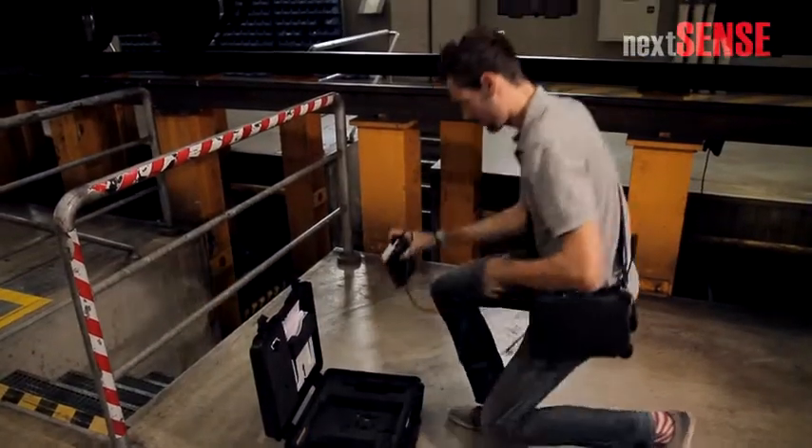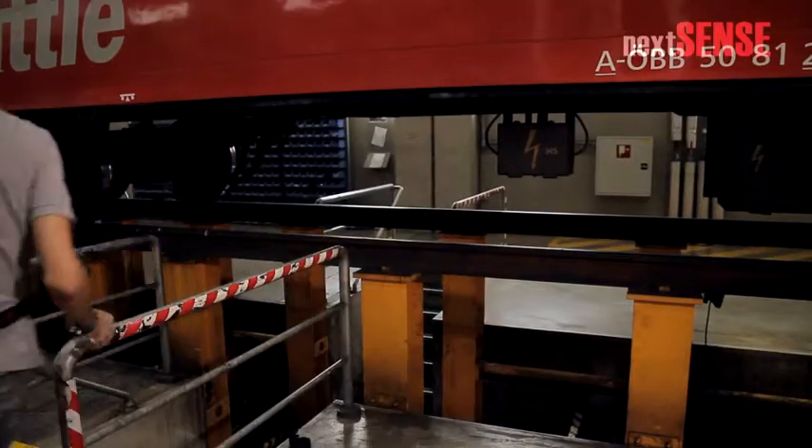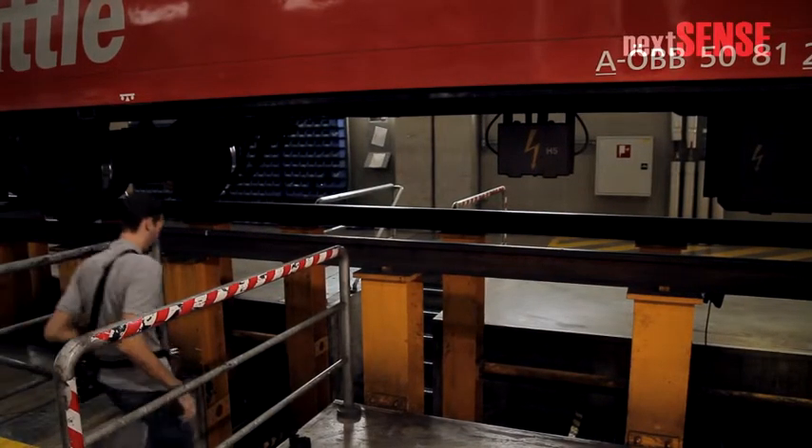When not in use, place the sensor in the sensor holder. This way both sensor and computer are fixed and you have both hands free.